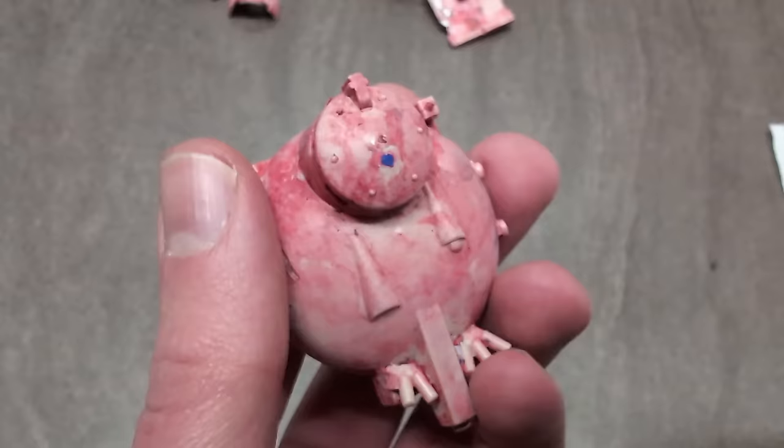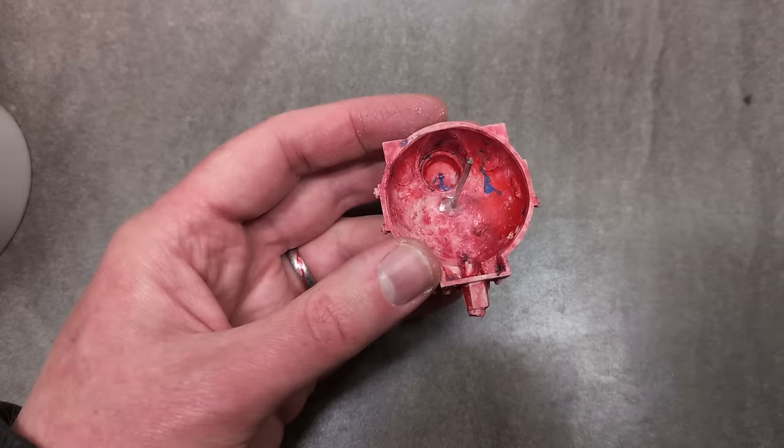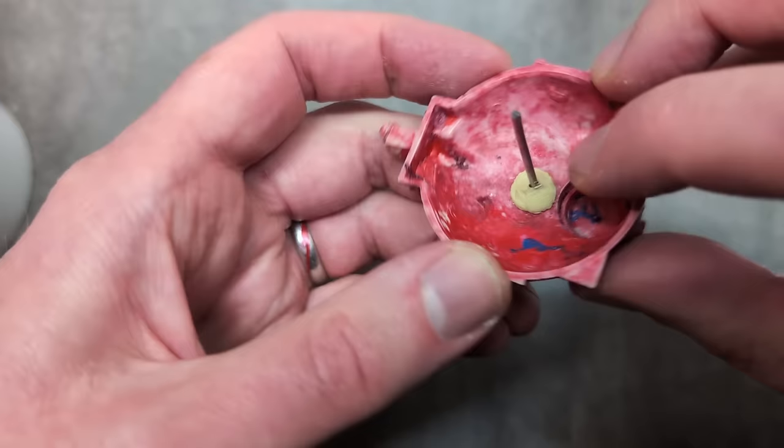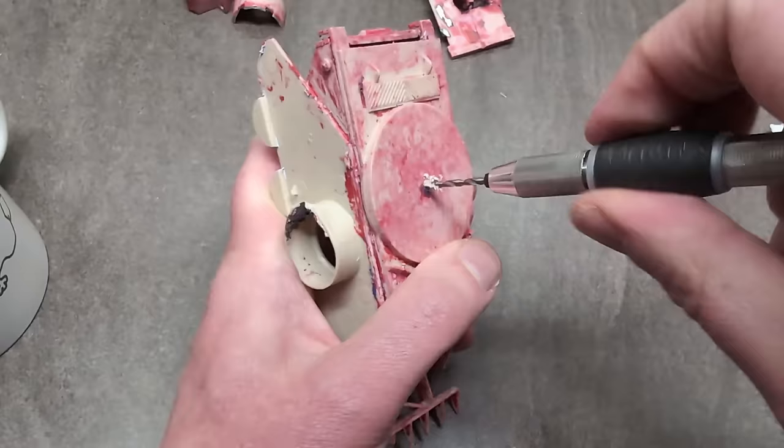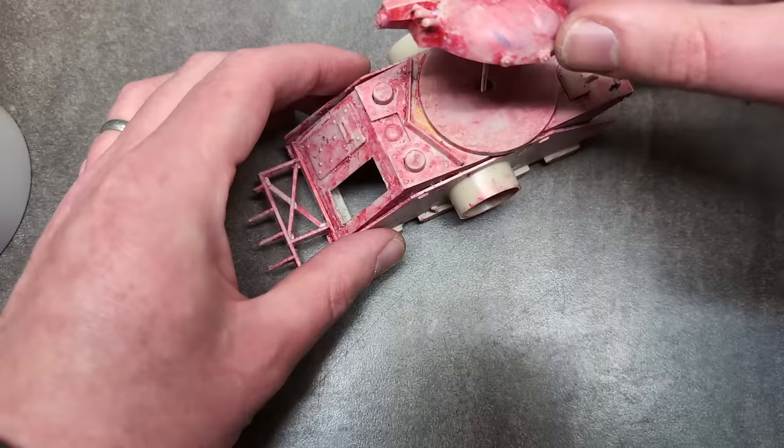The turret was freed from its bondage easier than expected, though the rod which allowed it to turn is snapped. I do want it to swivel, so my solution was to drill the underside of the turret and into the top of the hull. The replacement rod was some steel wire, held in place with superglue, bicarb, and some milliput to be safe. I also placed a bit of milliput in the new hole in the body so the rod fit nice and snug. Buttery smooth swivelling.